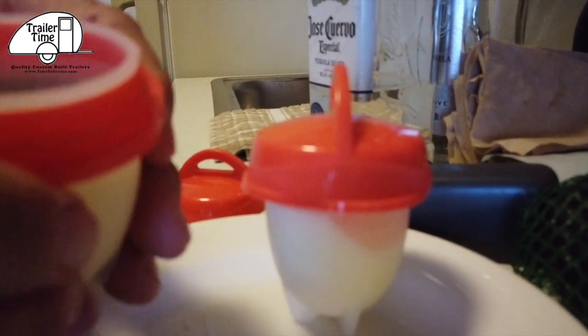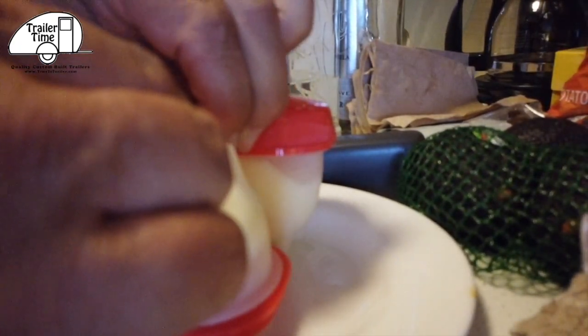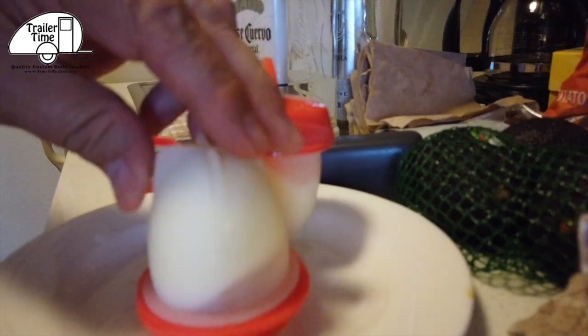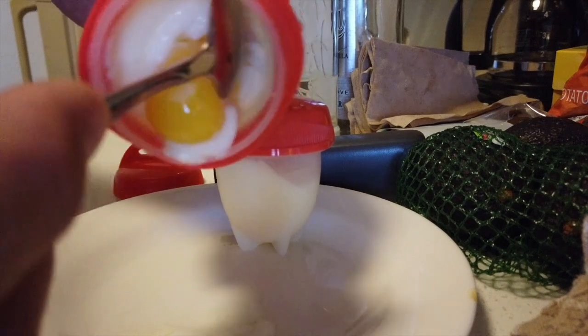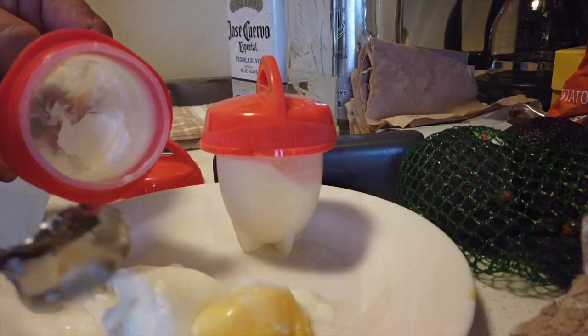My egg is soft boiled. Let's see if it's actually... I'm going to turn this upside down. I'm going to have to grab a spoon. It's definitely soft boiled. I didn't read the instructions doing this. You're supposed to put some kind of vegetable oil on the inside, and I had to scoop it out. But it is soft boiled the way I liked them at five minutes. There's also a little vent hole, so maybe that's how the water got in there.